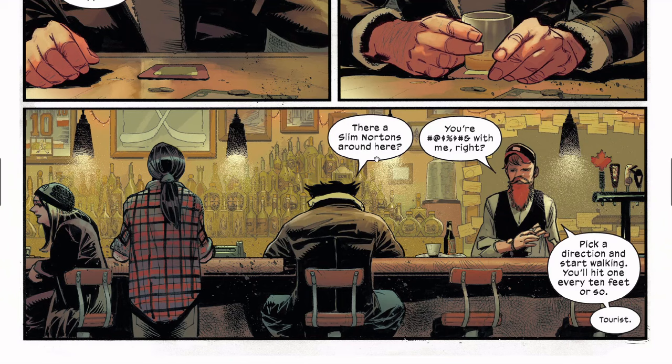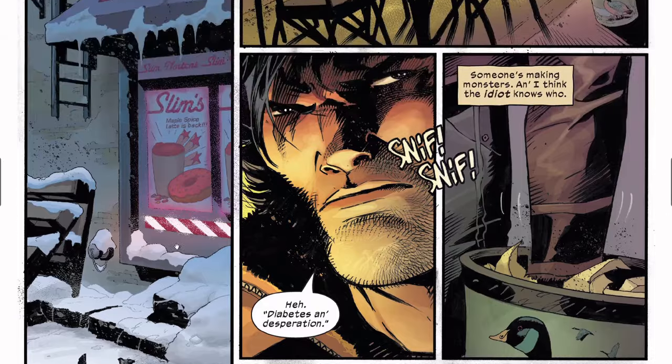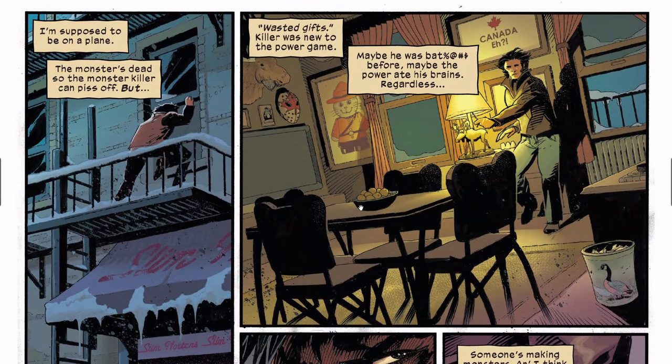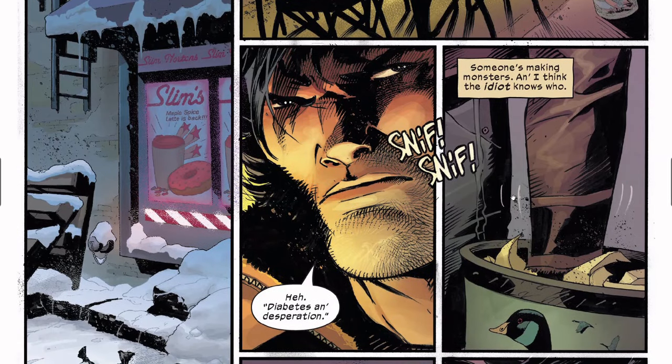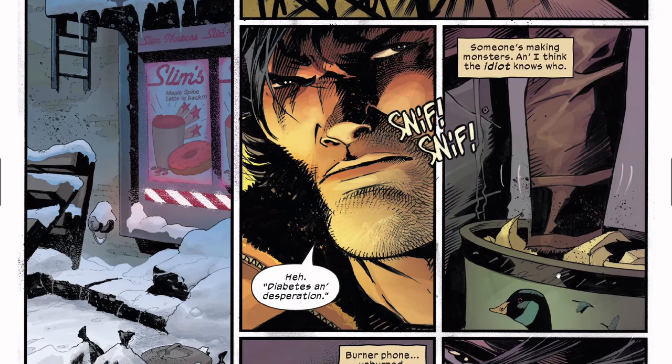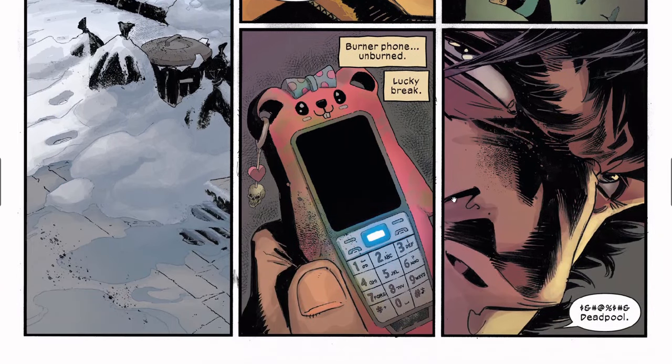Wolverine asks 'is there a Slim Norton's around here?' and the bartender's like 'are you kidding me? Pick a direction and start walking, you'll hit one every 10 feet or so.' Then he says 'tourists.' Now we've got Wolverine breaking into this room — you can see the snow and garbage piling up. Wolverine's still thinking about the guy that he killed. He sniffs around, puts his hand in a cooler or garbage, and there is a phone there. 'Wolverine — and effing Deadpool.'